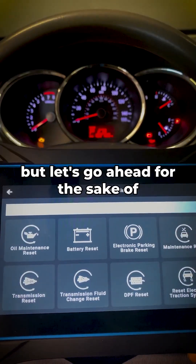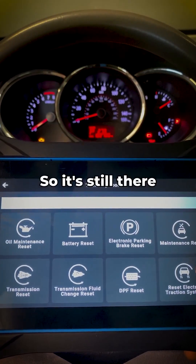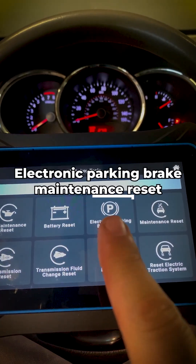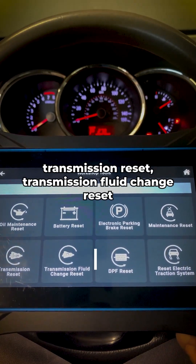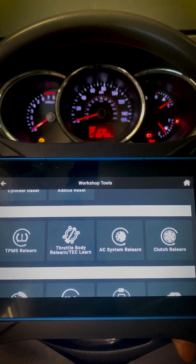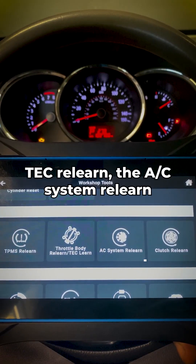So moving forward, we have: oil maintenance reset, battery reset, electronic parking brake maintenance reset, transmission reset, transmission fluid change reset, DPF reset, electronic traction system, TPMS relearn, throttle body relearn, TC relearn, AC system relearn, and clutch relearn.